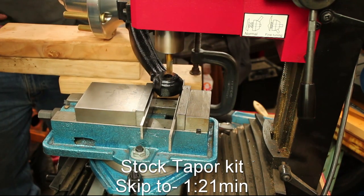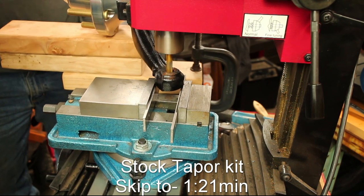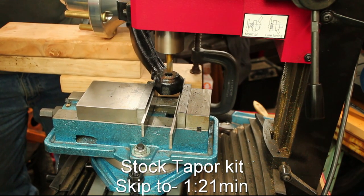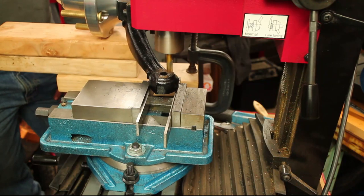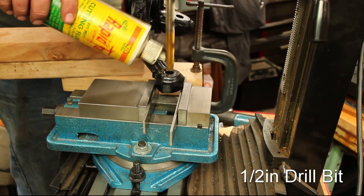A buddy of mine who is a machinist started by milling the knuckle face flat, and then using a series of drill bits and reamers to get to the final 5/8-inch hole. A drill press or a mill is recommended.